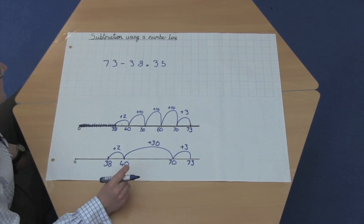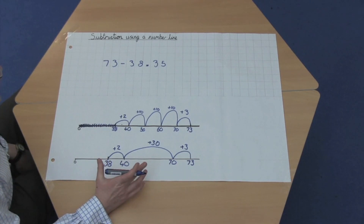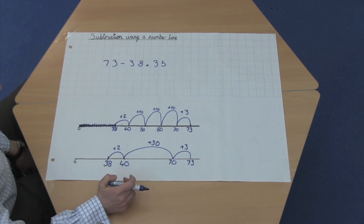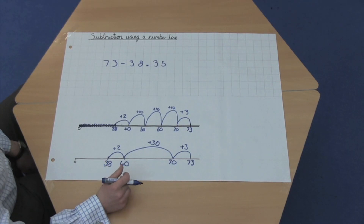Confidence in subtraction on a number line is essential, as it supports mental subtraction by counting on. It's also excellent for other areas, such as working out time differences or working with negative numbers. So that's subtraction using a number line.